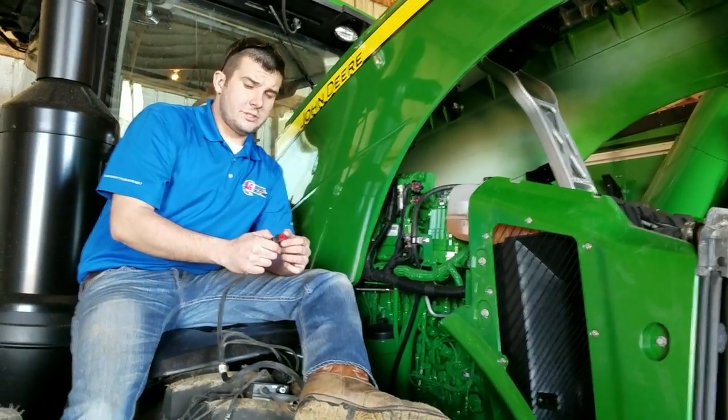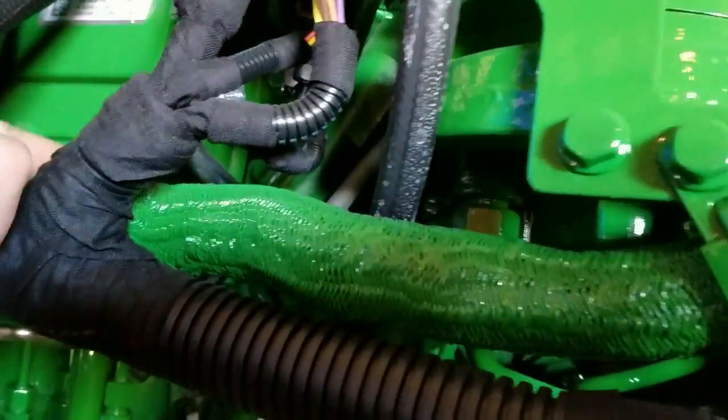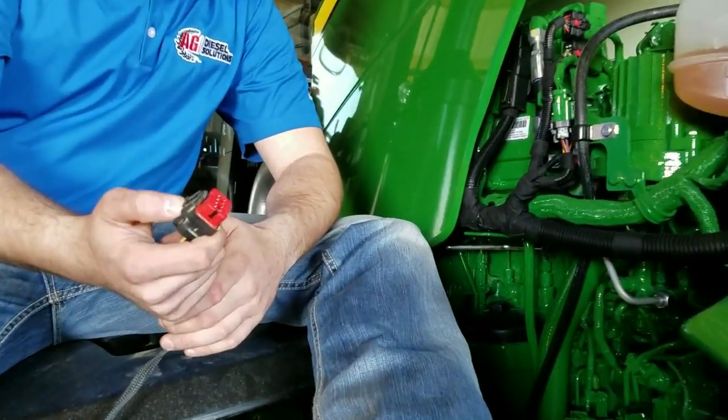We're now ready to work on the injector portion of our harness. You will be removing the factory injector connector — as you can see it's located up here by this filtration system, right behind this breather tube. That is going to be a female connector going into the male portion on the engine. As you can see, our connectors are very similar; we use factory OEM connectors.